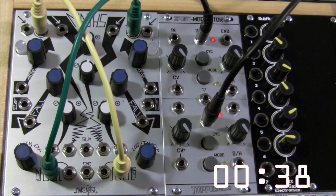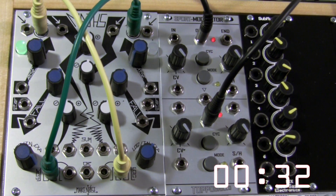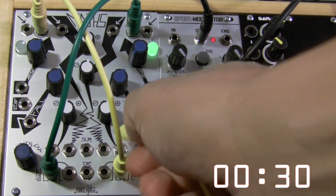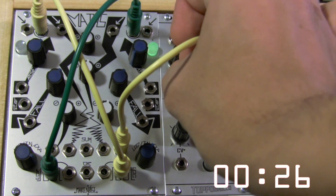Now the manual says if it doesn't immediately start cycling, go ahead and engage the channel 1 switch just a little bit. Okay, so now it's cycling a little bit. Now we need to take our modulation source from channel 4 over into CV input to change the pitch.